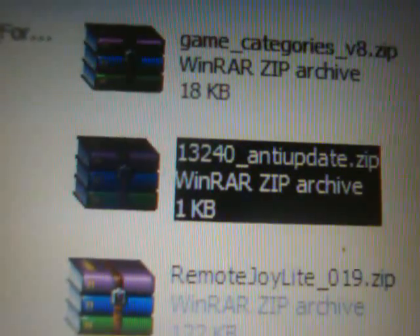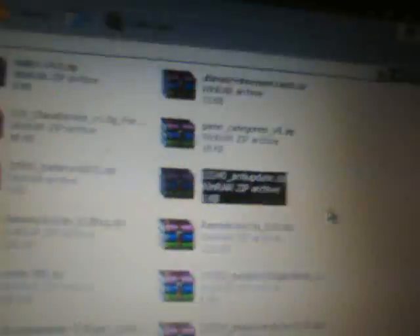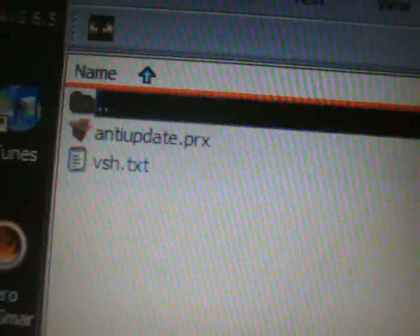Now I'm gonna connect the USB cable to my PSP and come to the computer. I'll use my slim since I don't have any UMDs left. The file you're going to download — I will have a link on the side of my video — is '13240_anti-update.zip'. Double click to open that up, and inside you're going to see the anti-update PRX and the VSH.txt, which is simply just the text write-up.